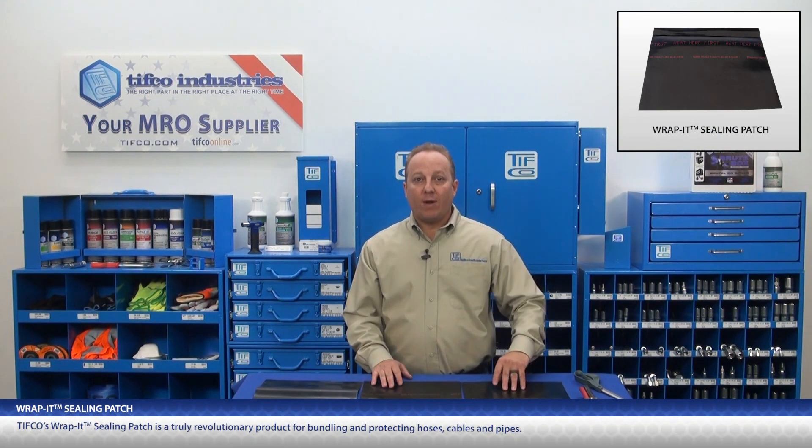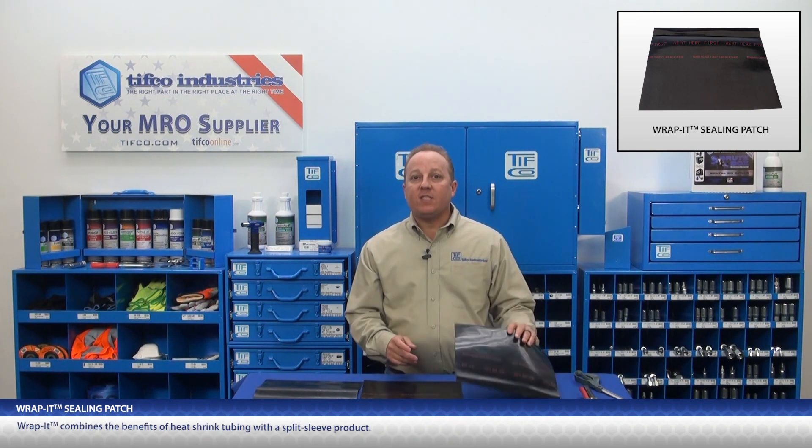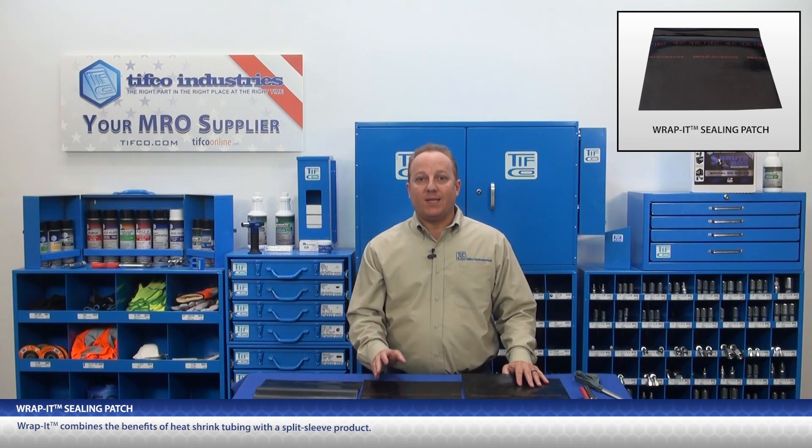This is TIFFCO's Rapid Sealing Patch, and it is a truly revolutionary product for bundling and protecting hoses, cables, and pipes. It combines the benefits of heat shrink tubing with a split sleeve product.